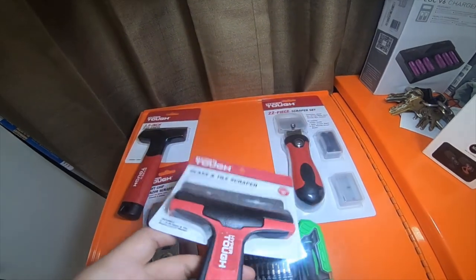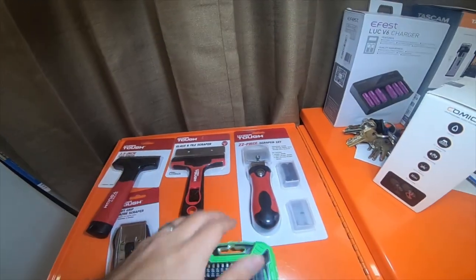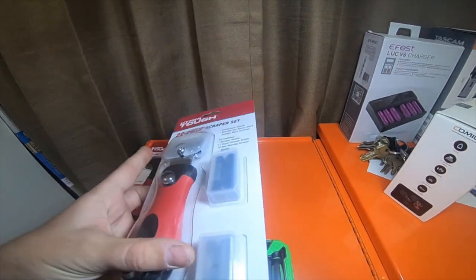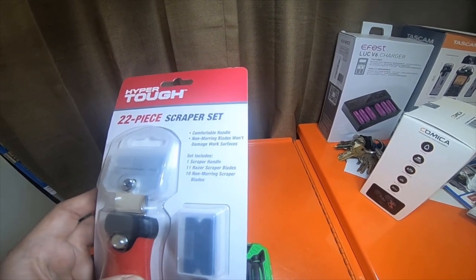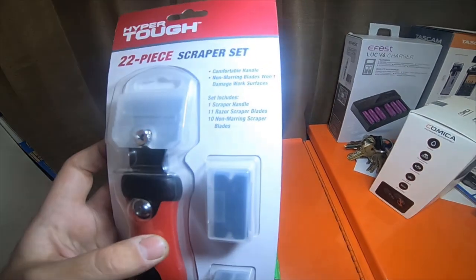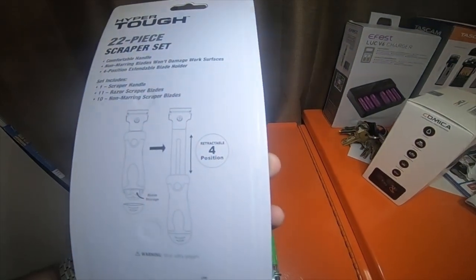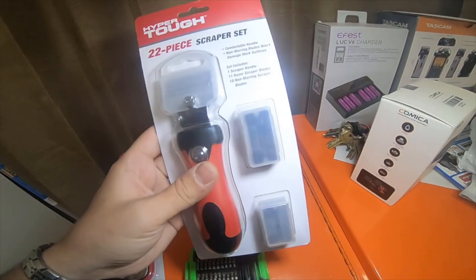This one's a four inch, this one's a 3.5 inch. I picked this 22-piece setup that comes with plastic and metal blades. The set includes one scraper handle, 11 razor scraper blades, and 10 non-marring scraper blades. It's got a retractable four-position system and blade storage in the bottom. This was $5.